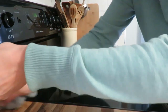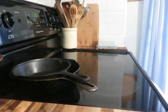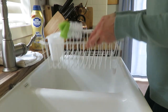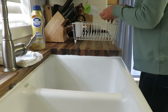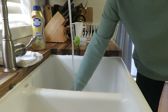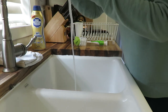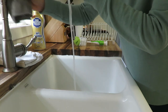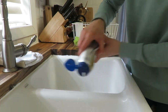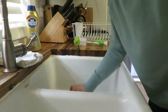For my sink tonight I'm using Barkeeper's Friend — the soft cleaner liquid version. I'm trying that one out and I just love this product. I get it on Walmart.com shipped to my door, though you can also pick it up in store or order on Amazon. I use a damp sponge and wipe it into my sinks.